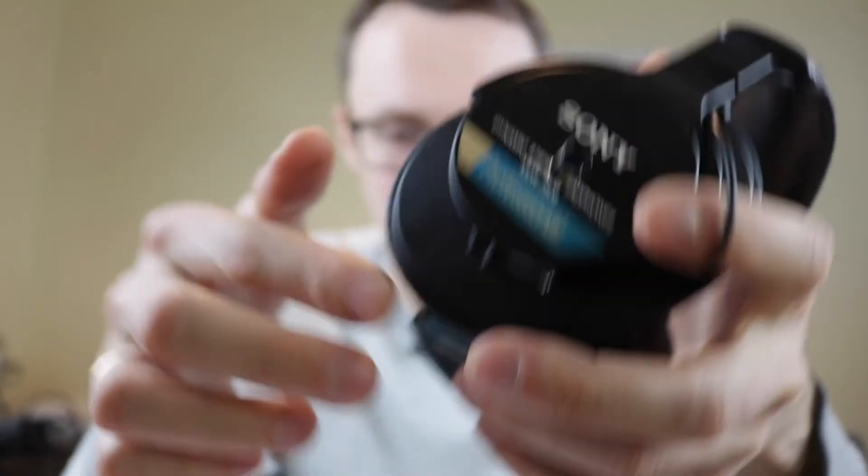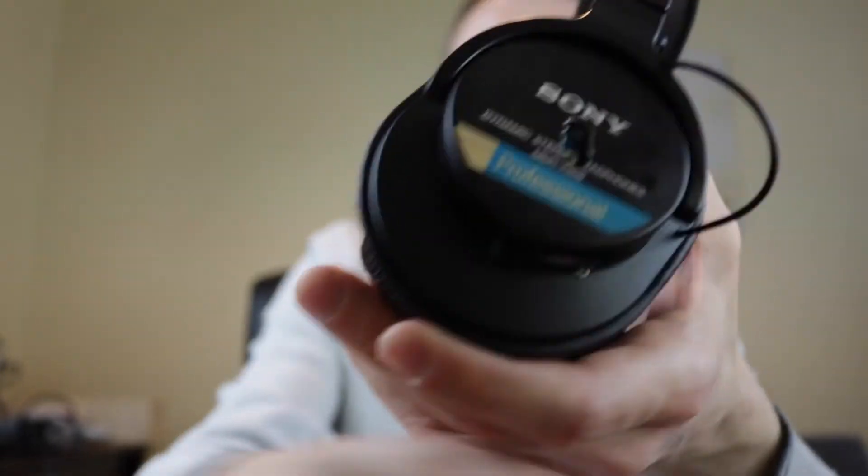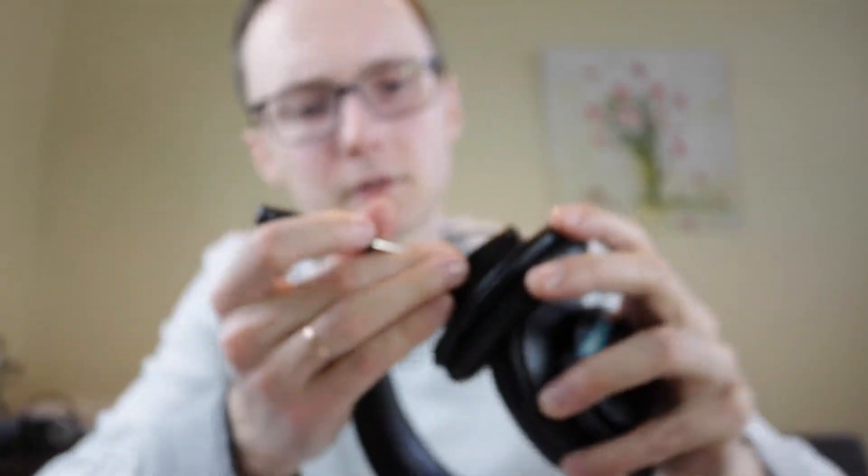This is how you turn them on and off — I use a screwdriver like that. Make sure the battery is charged, pair them with your phone or computer, and once it's done you can just start playing music. There you go — no more wires.